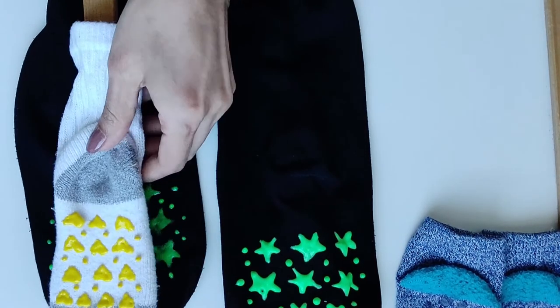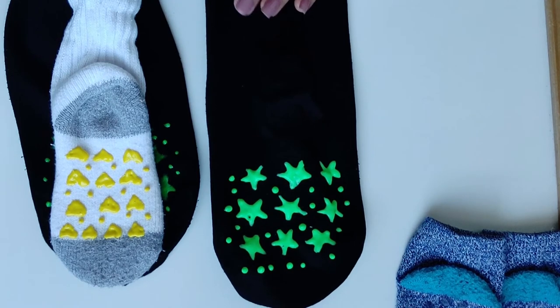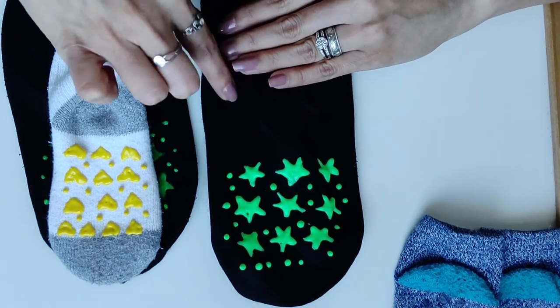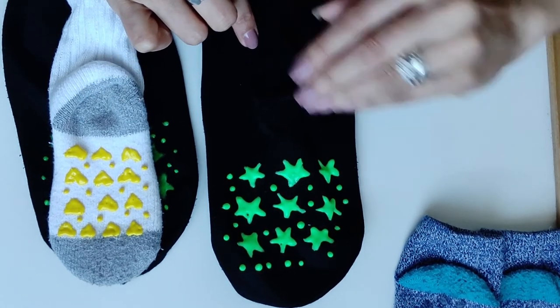We have both done — our socks and our tights too. This technique you can also do on girls' tights, because tights are never slip-free and you can't get them ready-made with grip.